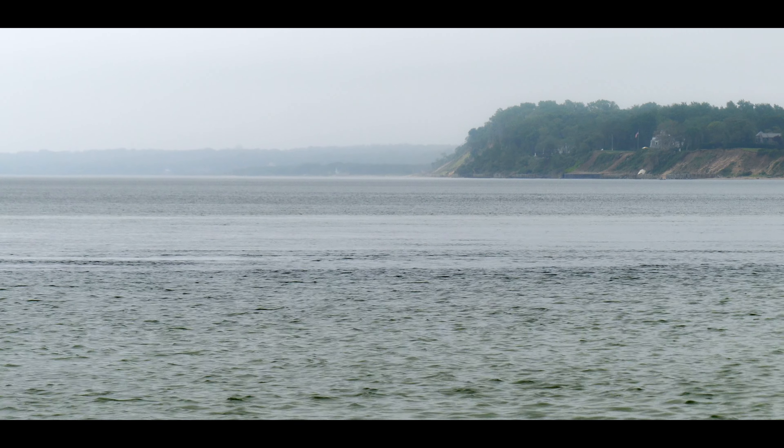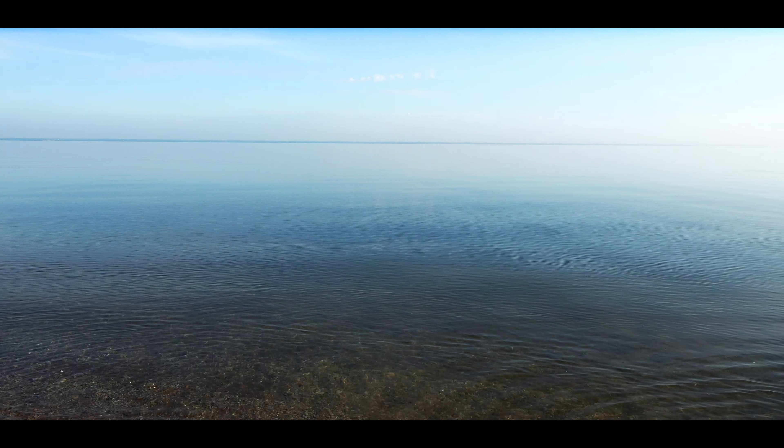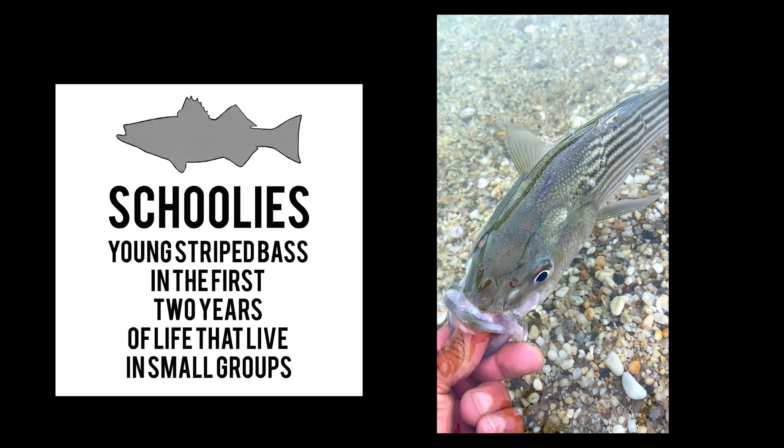Hi folks, I'm Sergio Diaz. Today we're fishing on the North Shore of Long Island. I usually don't fish this area, but I got a call from a friend that there's a lot of action. We're probably gonna be catching a lot of schoolies — not so much big fish.